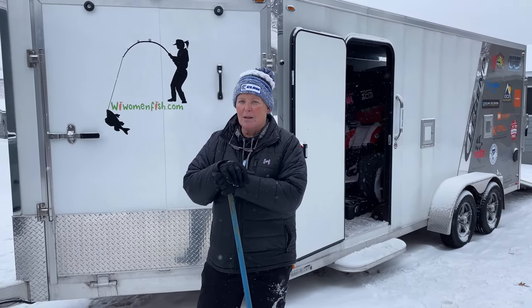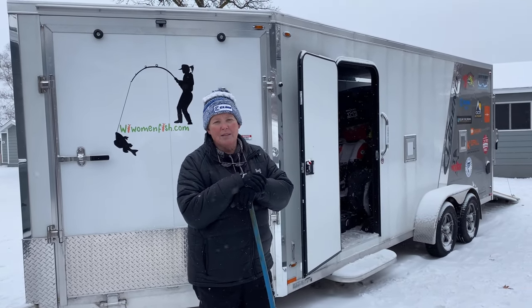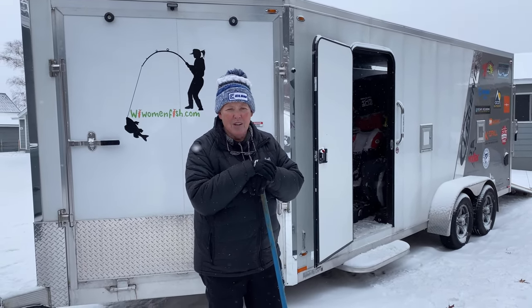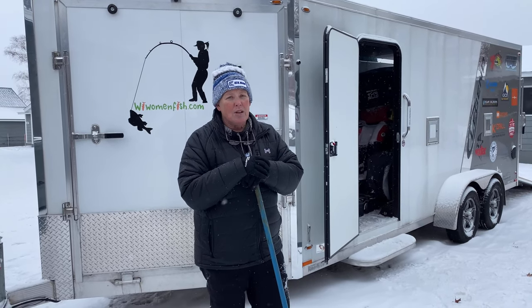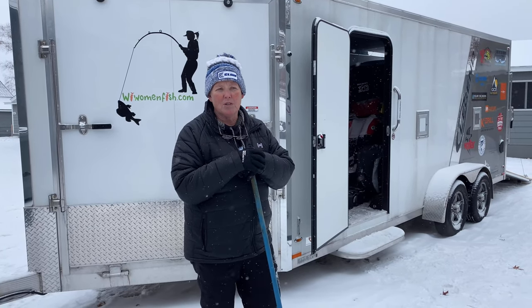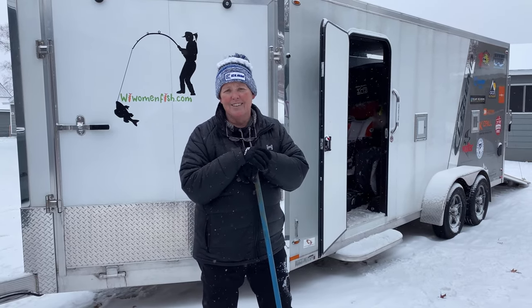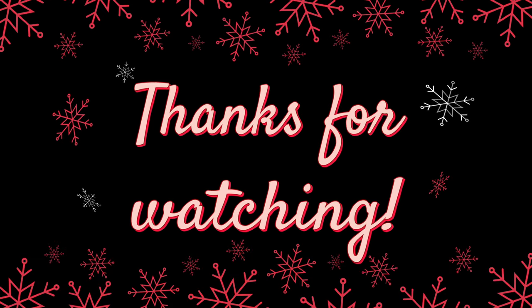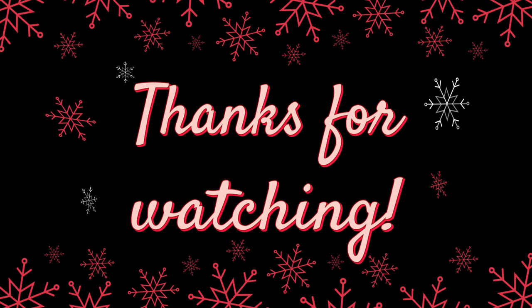We couldn't be more thankful for Toyota and all the sponsors this year — it's just been a great event. Thanks for watching, sharing, and liking our videos. If you're thinking about a trailer for ice fishing, these enclosed trailers are amazing. Big shout-out to Big O's Trailer in Portage, Wisconsin — tell them you're with us and they may give you a deal. Thanks, see you next time!